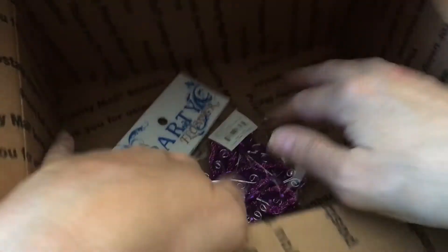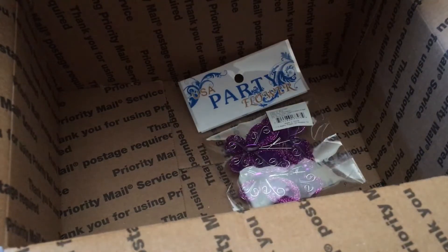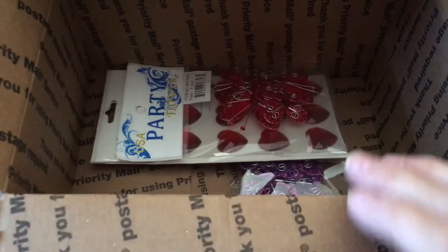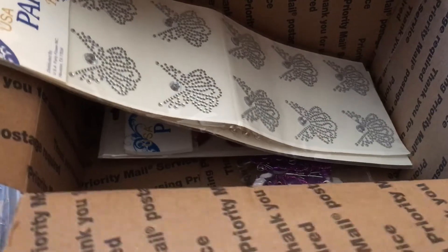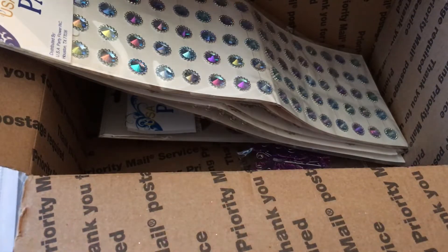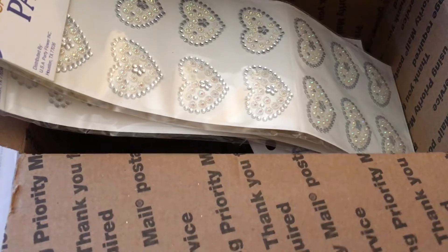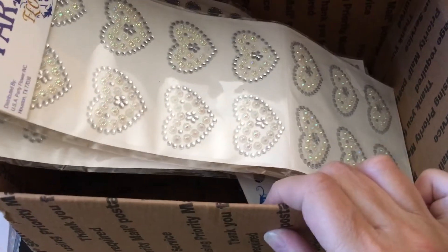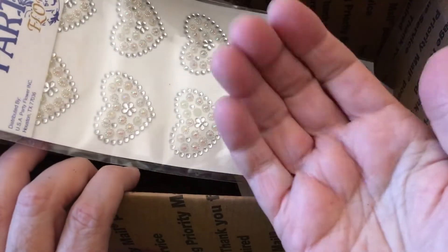That is it — I think I emptied that box out. Linda, thank you so much. I love every single thing in here. And sorry subscribers, but you're not going to get any of it unless it comes in the form of a project I've made, because I love all of this. So I'm not going to include it in any giveaways anytime soon — unless it's in a project I've made. Thank you all for watching. And Linda, thank you, thank you, thank you. I don't know if Linda makes videos, but if she does, I'll put a link below. We'll see you later. Bye!